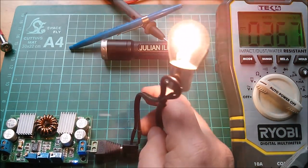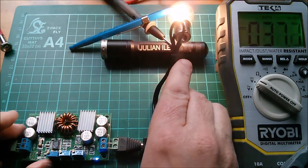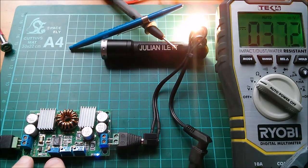Let's connect my bulb now. Yeah, that's all good - that lights up. Now the question is, does this on/off switch work?